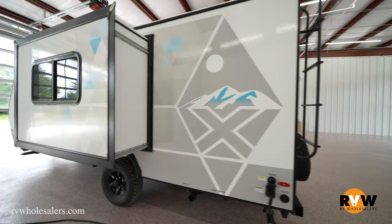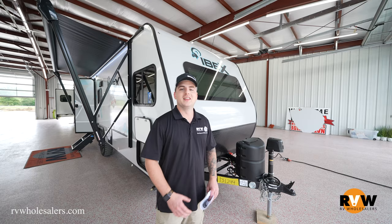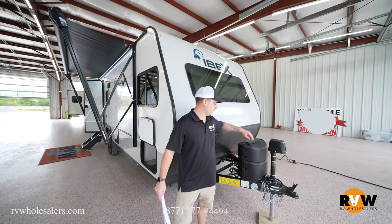The queen bed lifts up with a bunch of storage underneath, and you'll have a dinette on a slide — so we're going to see how much room opens up inside when that slide is out. My name is Nathan Anderson, and I'll be showing you the brand new 2022 Ibex 19 QBS. Stick with us for a full rundown on this unit.